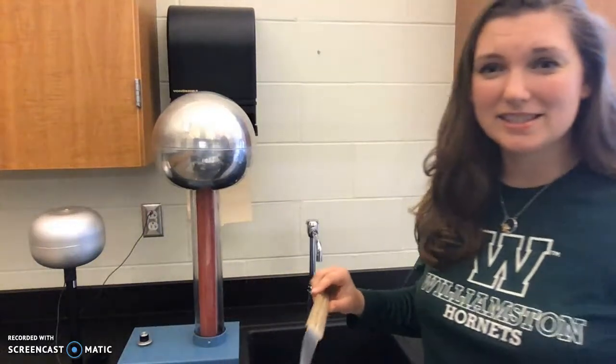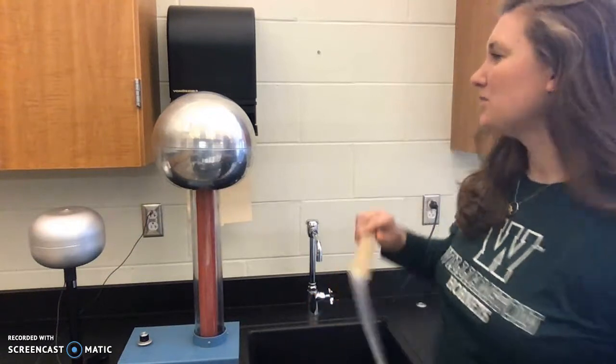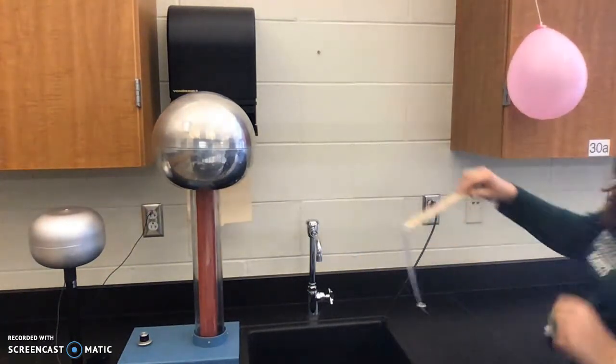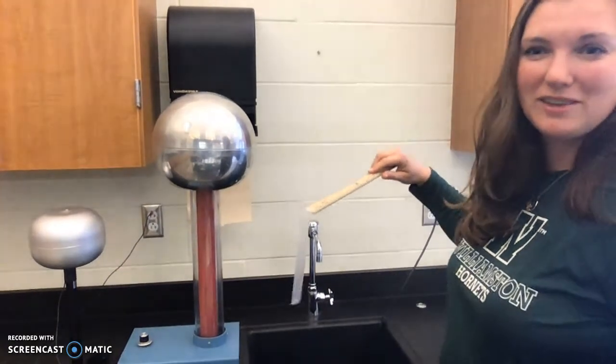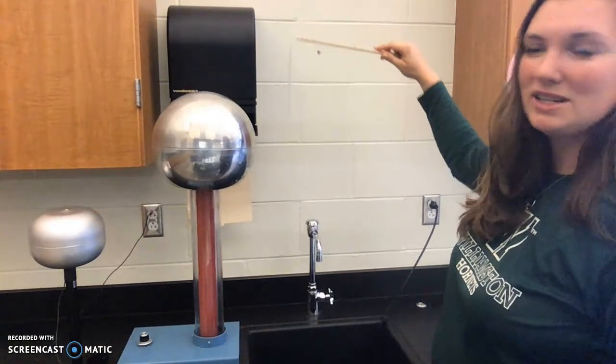This is Investigation Two, Activity Two. We have the Van de Graaff machine here and we have a balloon here. The balloon is charged, but the Van de Graaff machine is not. I want to show you what it looks like when nothing is going on — the Van de Graaff machine is off.